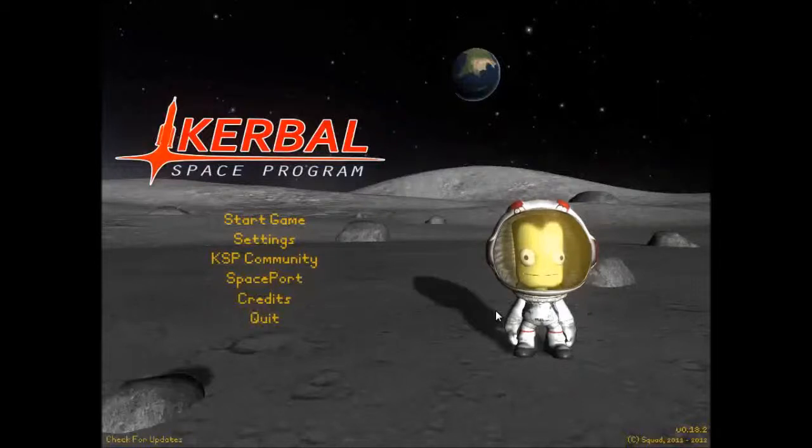Hello everybody, my name is Kirk. Welcome to my Let's Play of Kerbal Space Program. I am currently running the latest version, 18.2, and I thought I'd start out the new year by doing something cool and interesting that I've been following for a few months now.